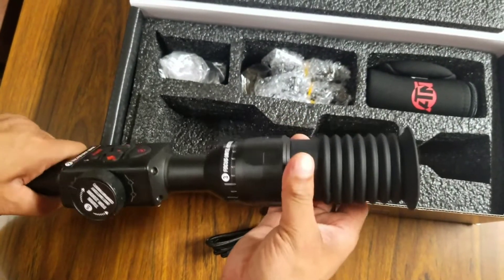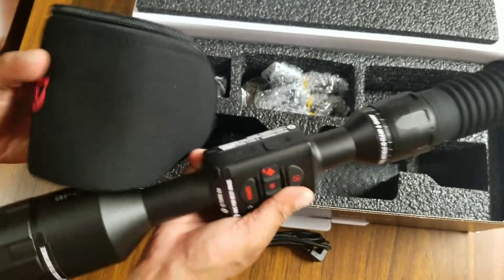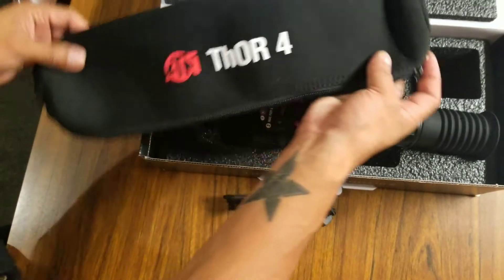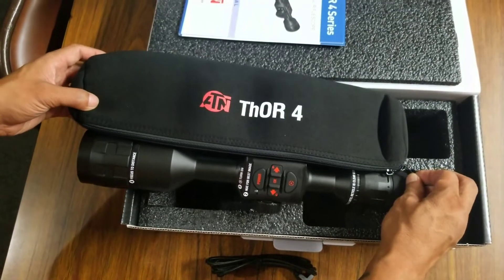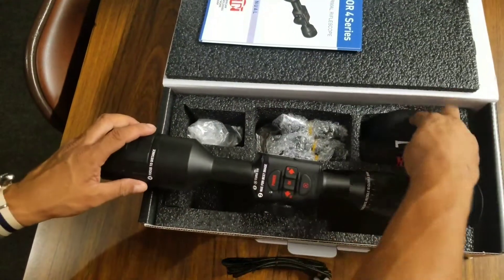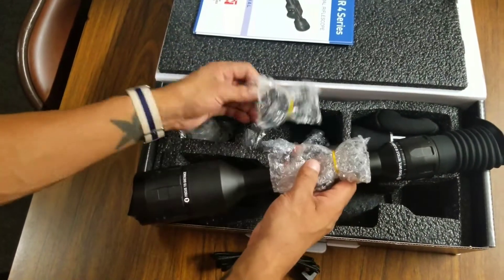It does not come with an SD card, so you have to get that on your own. And it has a built-in battery, unlike the previous models where it was an external type of battery. It already has a built-in battery — 16 to 20 hour battery life, something like that — which is great, lasts fairly long.